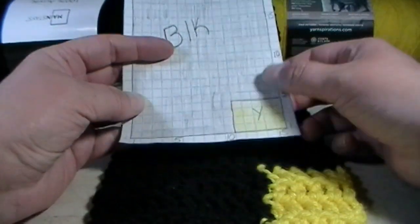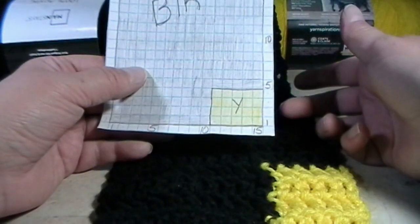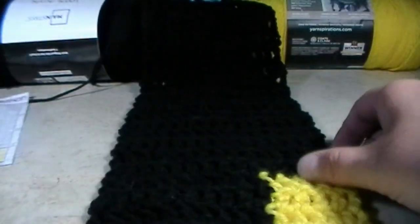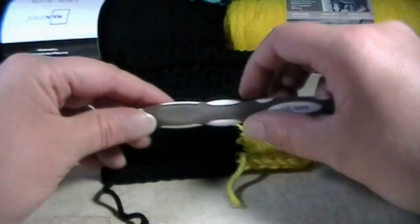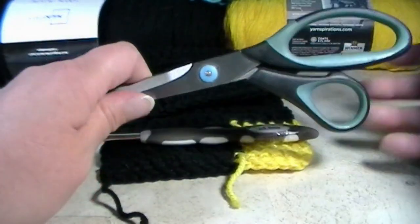Today in this video we are going to be doing the Batman Blanket Middle Section 2.3. We are trying to finish Section 2. It's going to be 1 to 15 for the foundation double crochet. You are going to need a lot of black yarn and a little bit of yellow yarn, and a 5.5mm crochet hook and a pair of scissors.